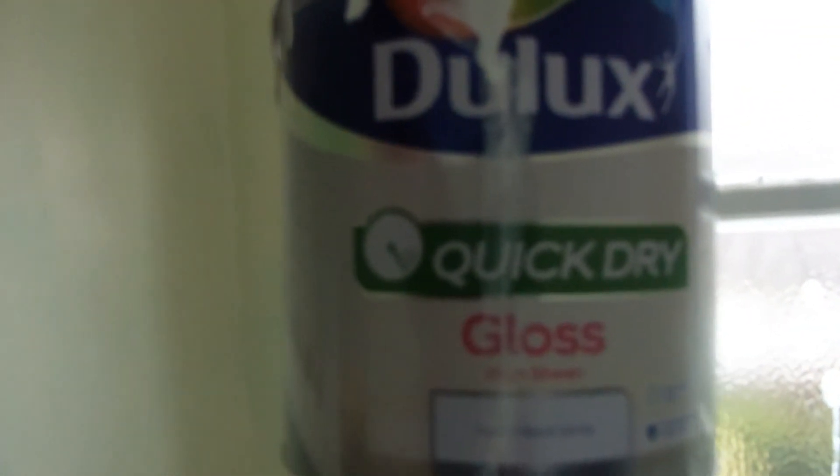Actually, I will show you what I'm using. There's the gloss I'm using, which is a quick dry gloss — Dulux. And then the paint — let me just run through it for you. This one is the home colour kitchen bathroom. Magnolia will be the one that I'm putting on there.